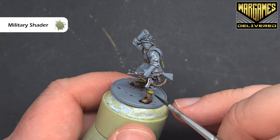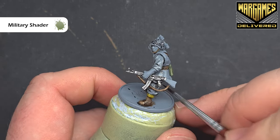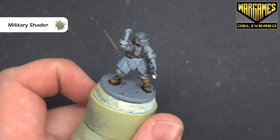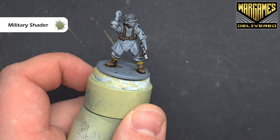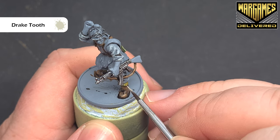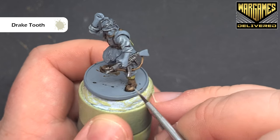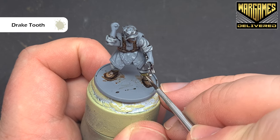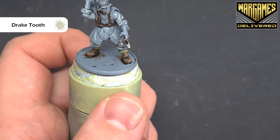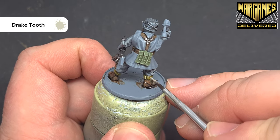The military shader gives us a nice green-yellow colour so that we can come back in and highlight up. It's a really simple one — just take your time and work that across so it goes into those recesses sculpted on the model. Let that dry and we'll highlight it next. To highlight these socks, we're going to use drake tuth, but fairly sparingly because it's quite a bright colour. We're just drawing a single line down the model — as it dries it'll blend down more and give you that nice highlight you're looking for.